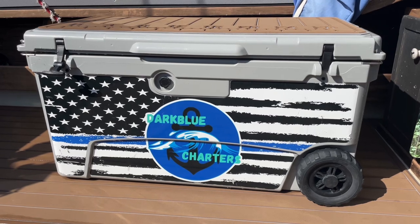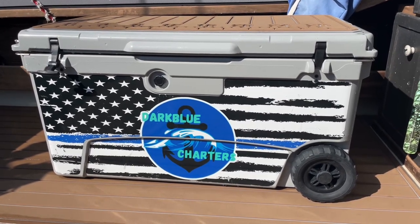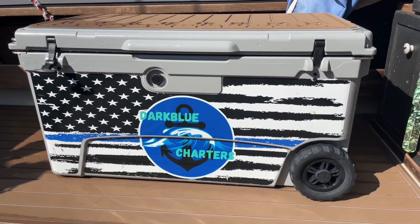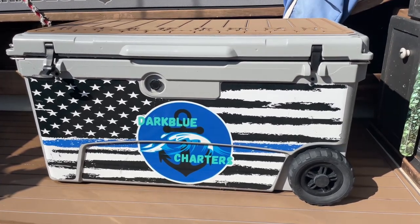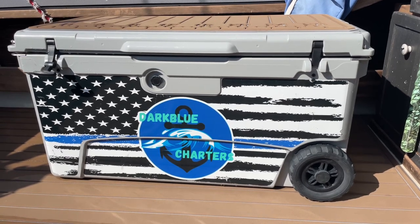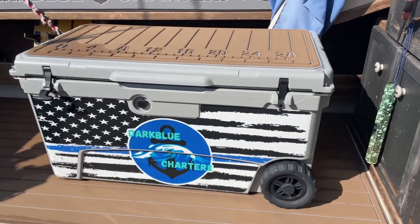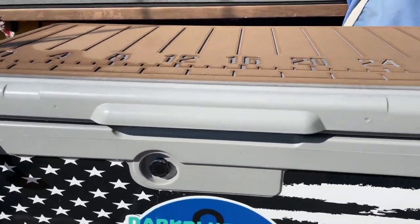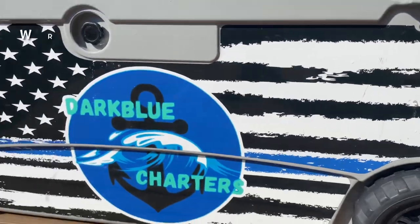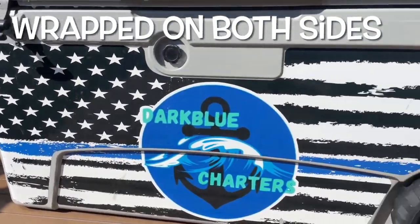This is a Mitten Cooler — this is the 110 quart series. They have several other series available. This is the 110 quart custom wrapped, and you can get your coolers custom wrapped as well on their website. Let's go over some of the features and you guys can make up your own mind. The custom wrap is really, really nice.